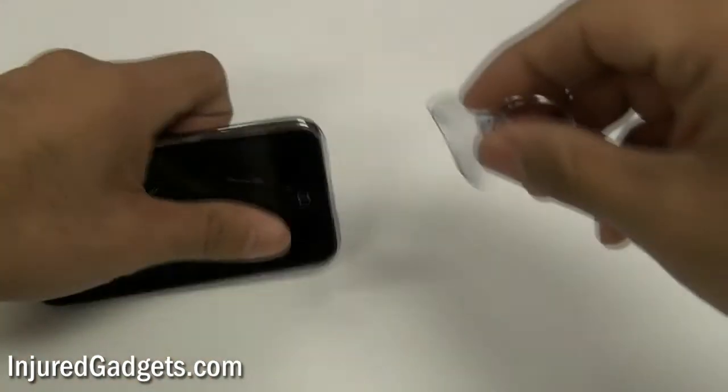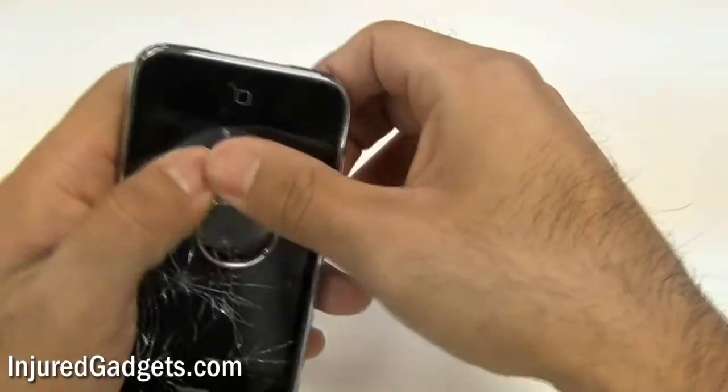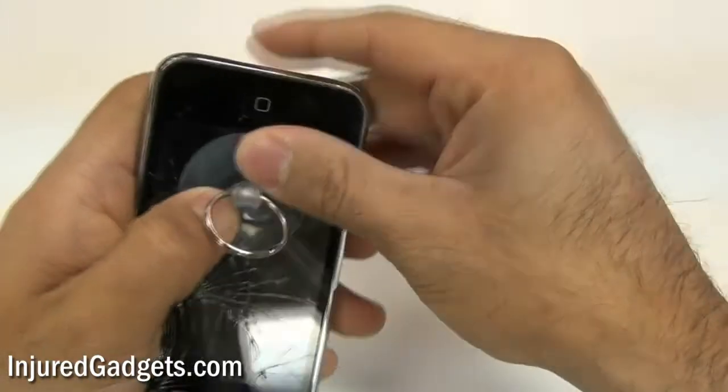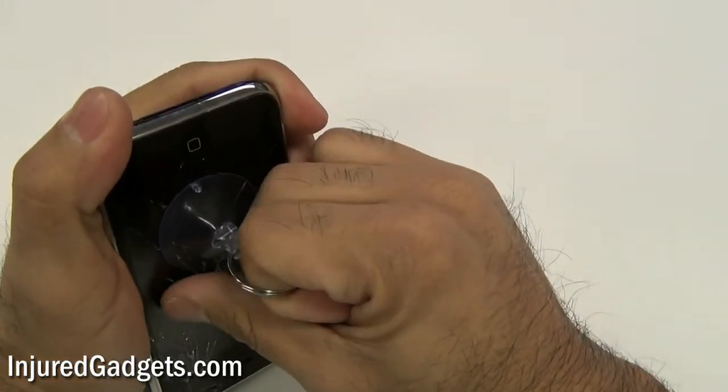Next, using a suction cup, place it on the screen. If your screen is cracked, you might want to use a piece of tape to cover the cracks or the glass so that you get a good suction on the screen, and pull up away from the screen.